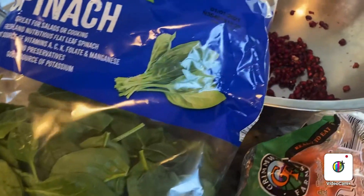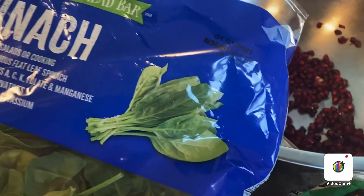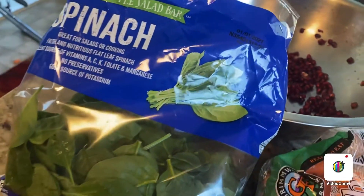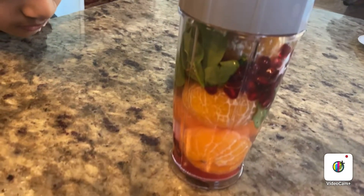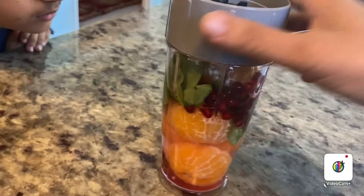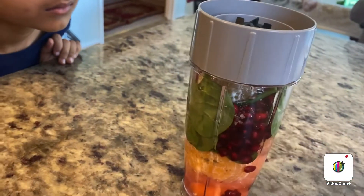There is iron in spinach and vitamin C in oranges — everybody knows. So let's make the healthy breakfast. This is spinach, put it all together — you can see. Now I will make it.